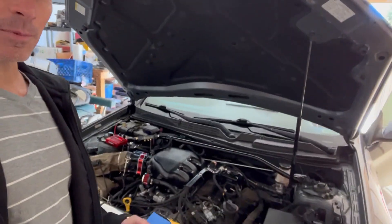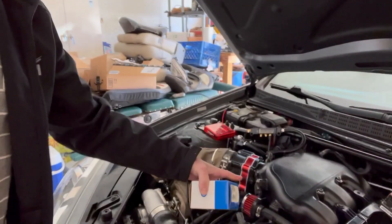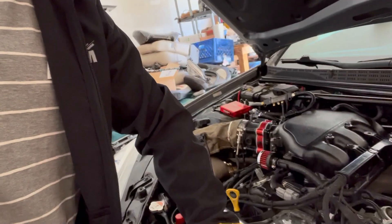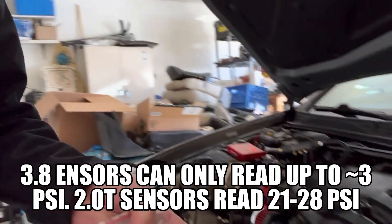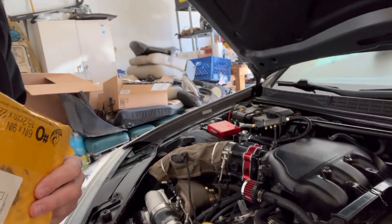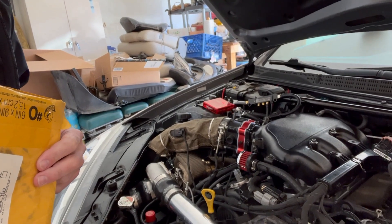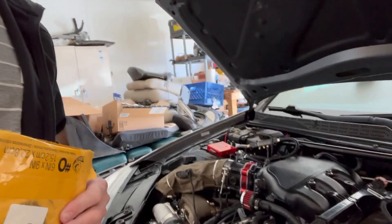I have pretty much everything done. The turbo's complete, except I have the new map sensor that's going to go here for the 2.0 model. Then I have the adapter from Remnant in order to make the 2.0 sensor work on 3.0. Here's the adapter right here. Once we get down to the dyno and install this at Black Market Racings, we're going to tune it to 91 and then tune it to E85, and we'll see what the difference is, finally.